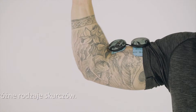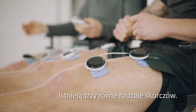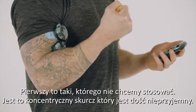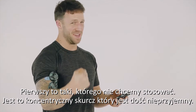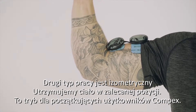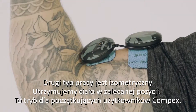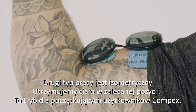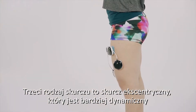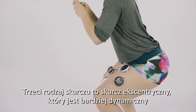There are three different types of contractions. The first one, which you don't really want to use, is the concentric contraction — we don't use that one because it's quite uncomfortable. The second type is isometric, where you're holding your body in one position, which is the one we recommend when you're a first-time user of Compex. The third type is the eccentric contraction, which is more dynamic.